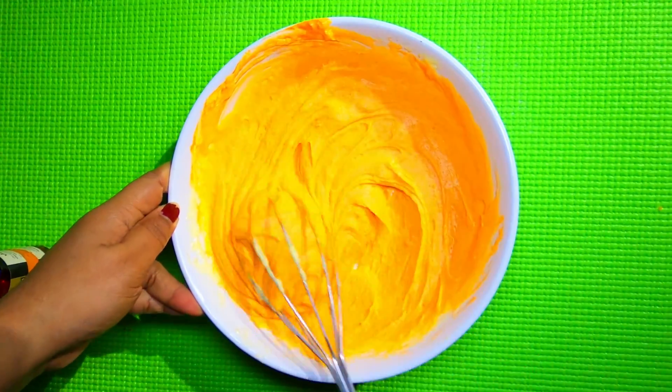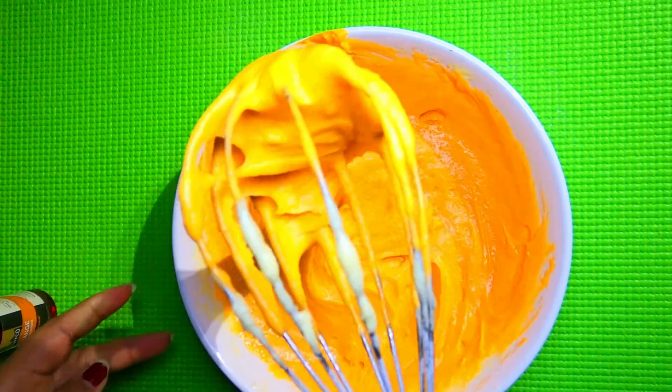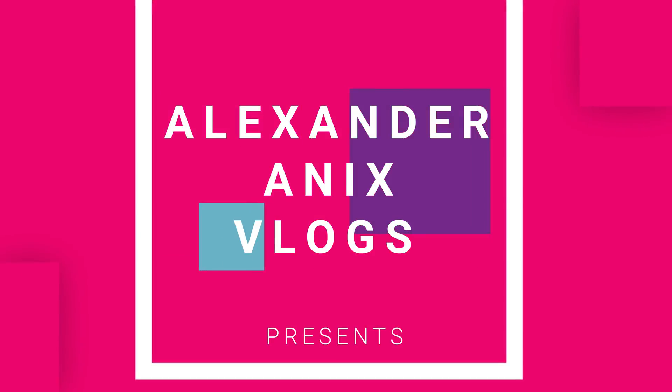Let's mix the cake and mix the orange color. Merry Christmas!